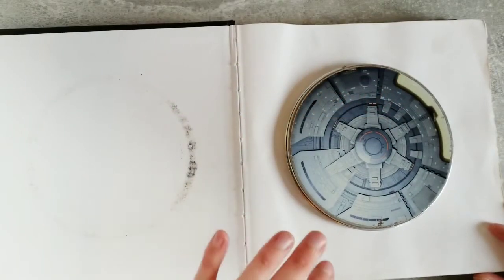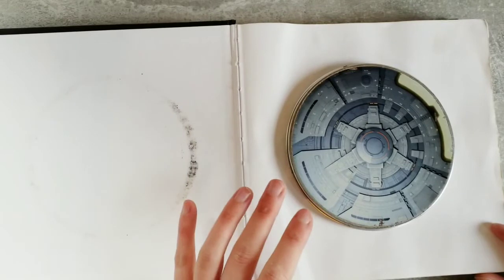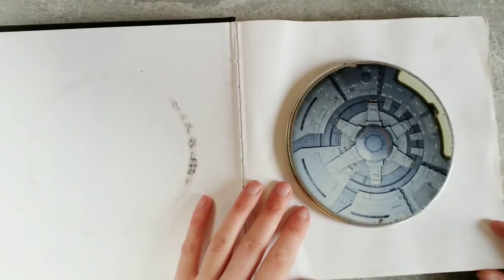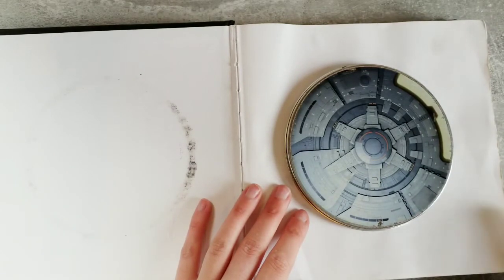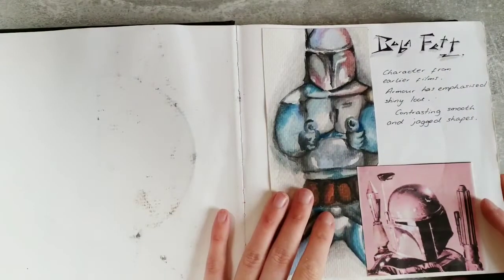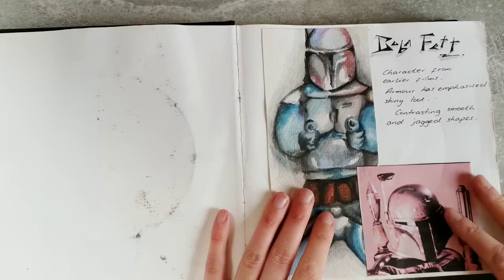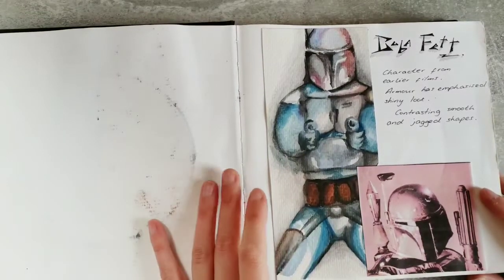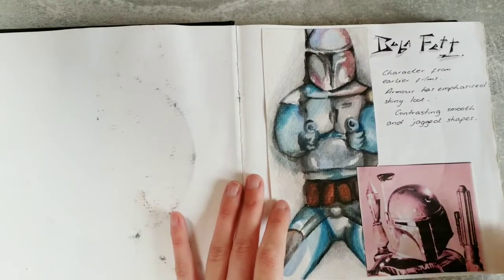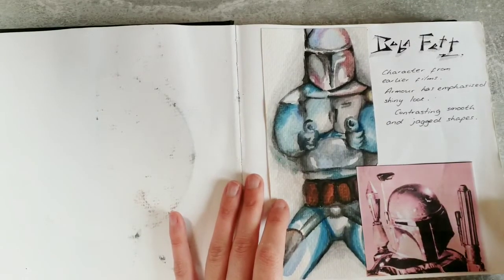The theme for this project was Star Wars, which is a great visual starting point for any project because if you've seen any of the films you'll know that there are lots of shapes, characters, colours and themes within them. I always find when completing my research that I need to start drawing straight away, so even just printing out images and copying them exactly, without thinking about what the end result might be, is a good starting point.